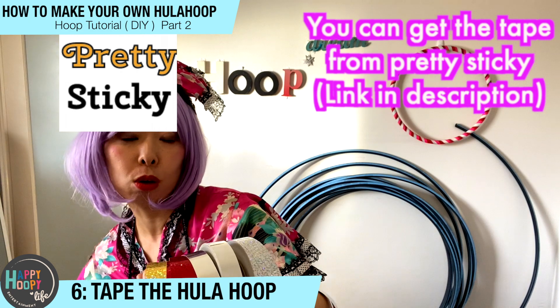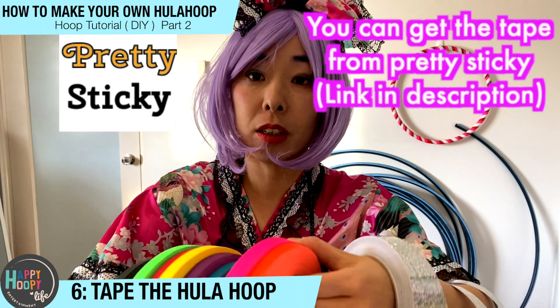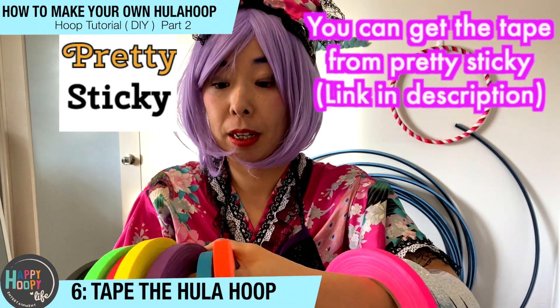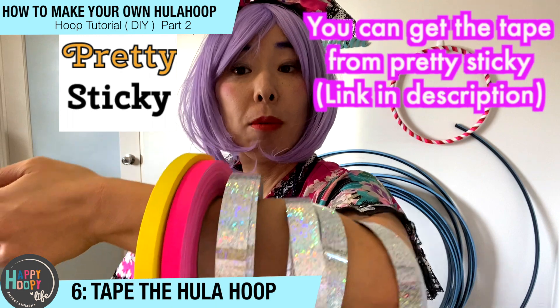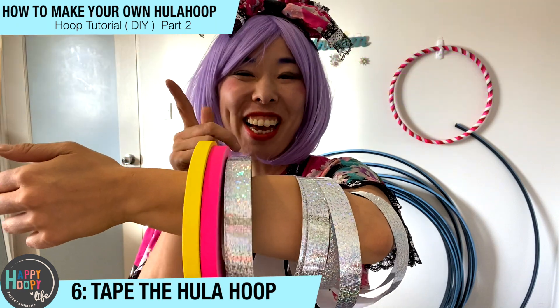Which color of hula hoop do we want to make today? I want to go ahead with a silver hula hoop, and maybe pink — so let's go with pink — and maybe yellow. So let's go with silver, pink, and yellow. It looks like a spring color! I'm gonna start to tape the hula hoop. Let's go!